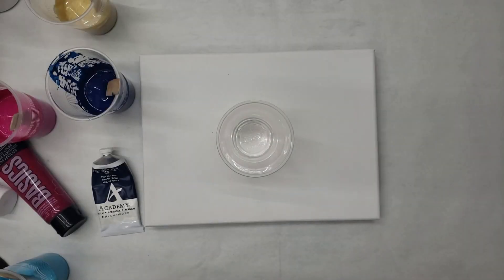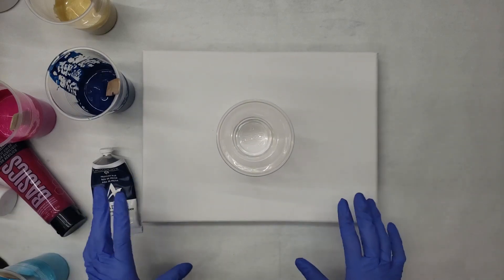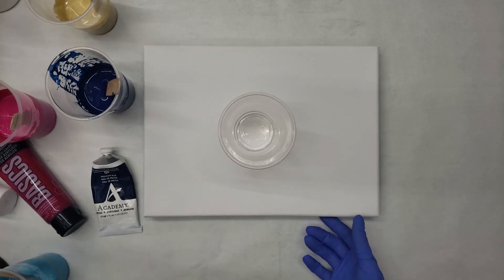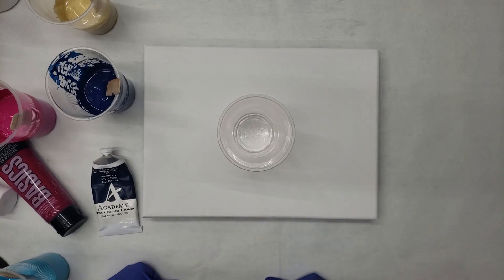Hello and welcome back. My name is Sarah. If you're new here, please consider subscribing. I like to show you how I do my fluid art on different sized canvases and different techniques. Make sure you hit the bell so you don't miss when I upload new videos.